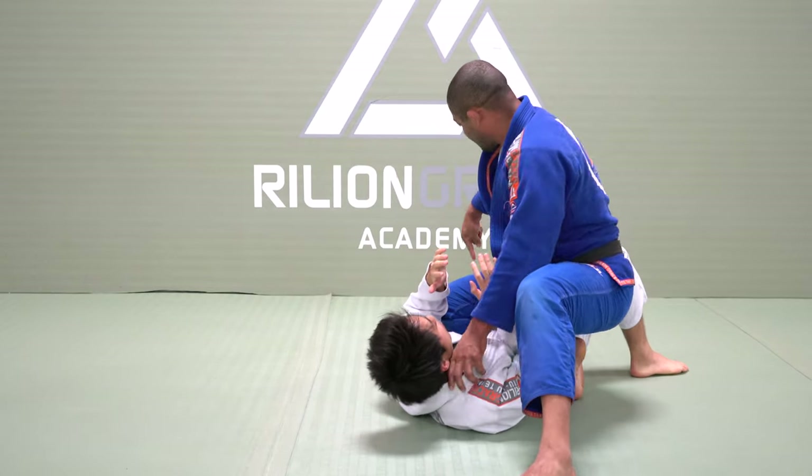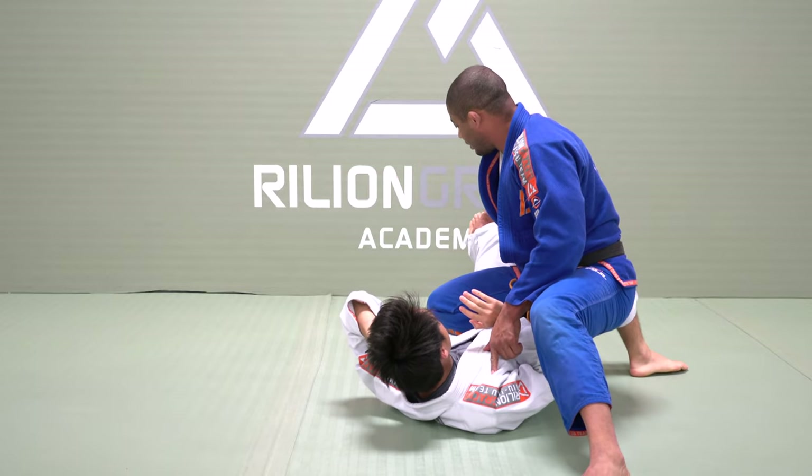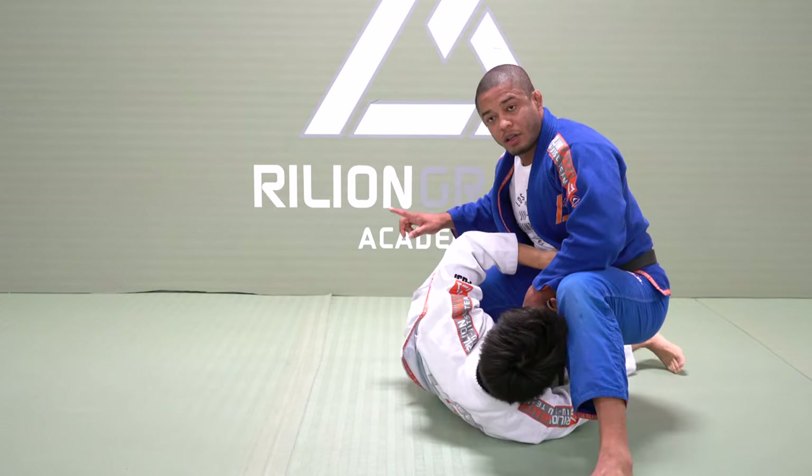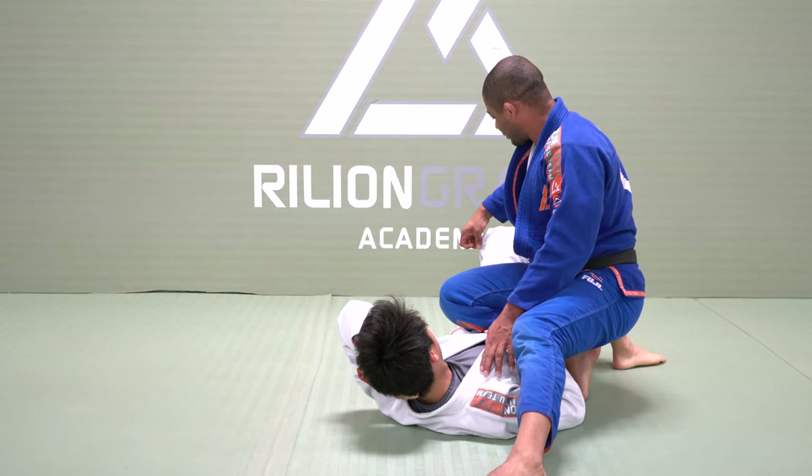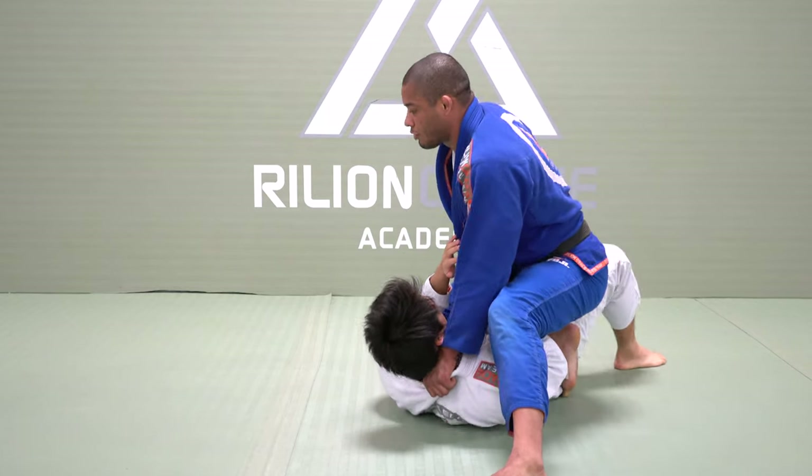I control this leg — if I need to use this leg to skip the hip, go please. I want to control this leg out on the outside. Control, drive forward.